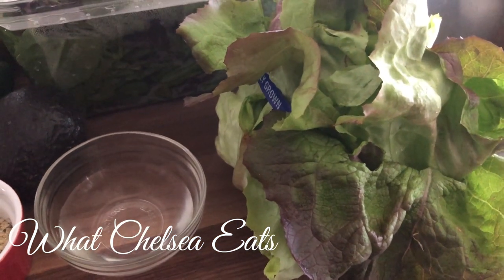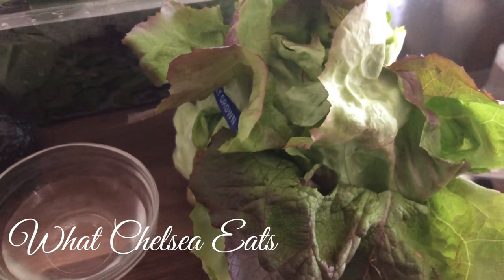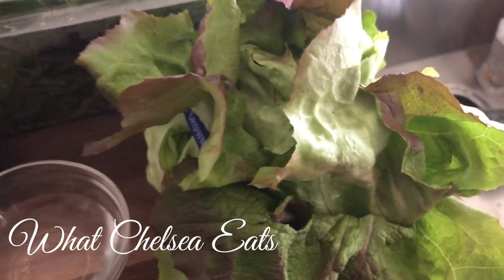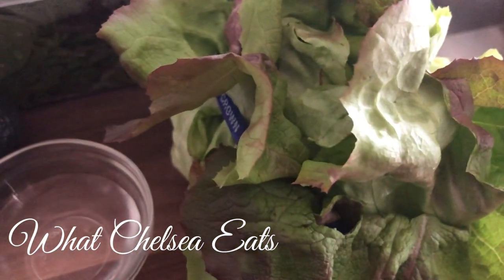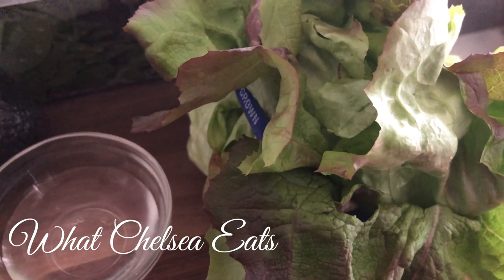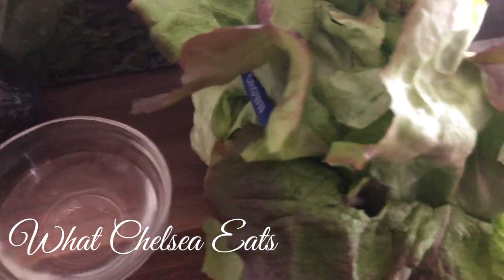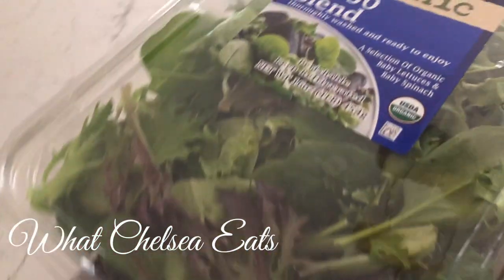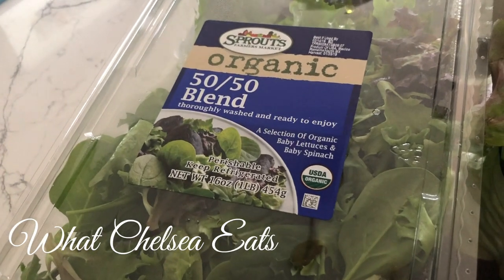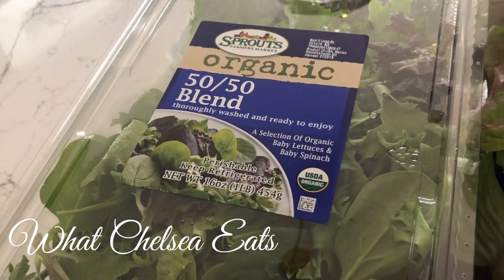And last but not least are our lettuce varieties. First we're going to use some Boston lettuce, which is a very tender lettuce — it's also a little sweeter than other lettuces. If you have not tried Boston lettuce, you should definitely try it. The other lettuce variety we're going to use is a 50-50 mix, which is mixed greens with baby lettuces and baby spinach.